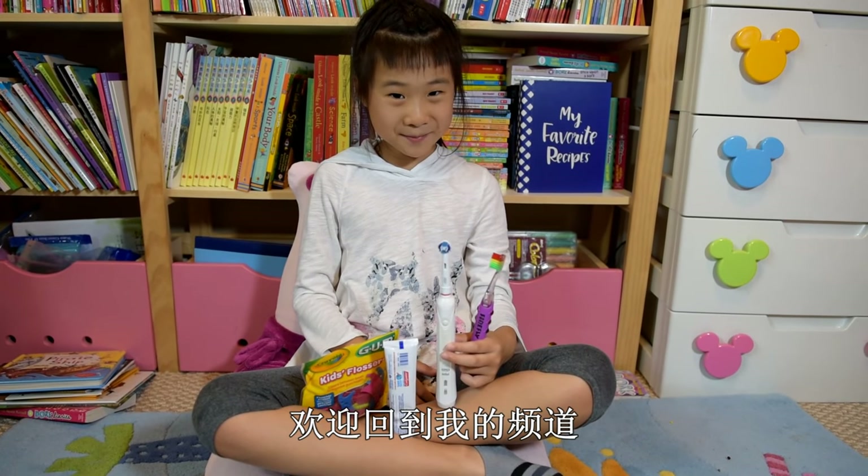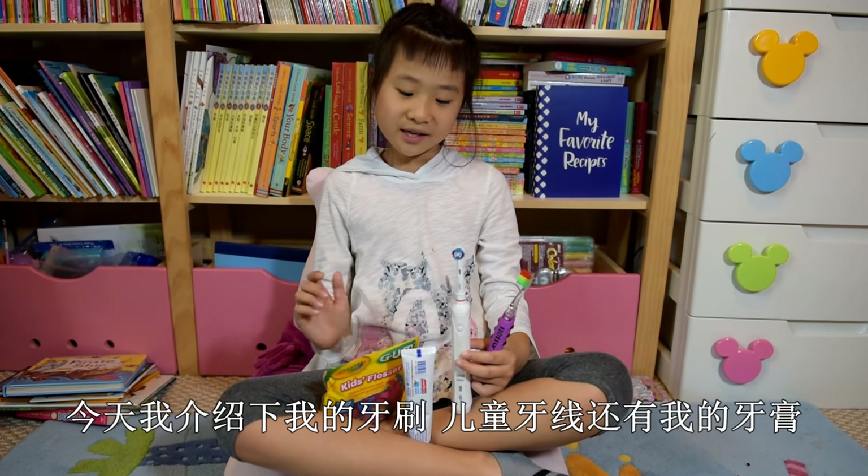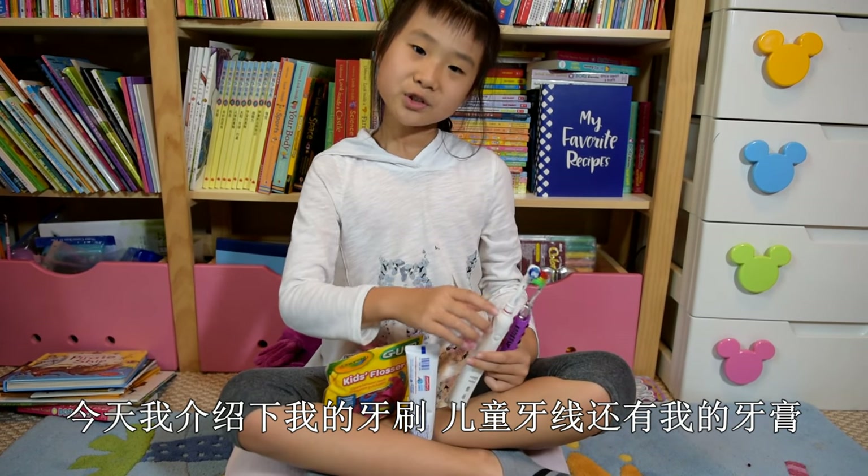Hi everybody, welcome back to my channel. Today I'm going to talk about my toothbrush and the floss, kids flossers, and my toothpaste.